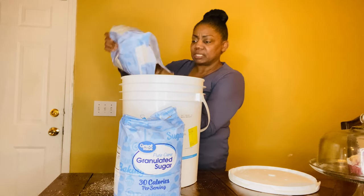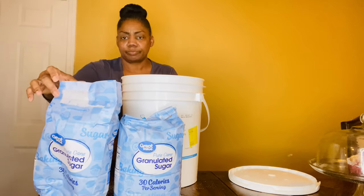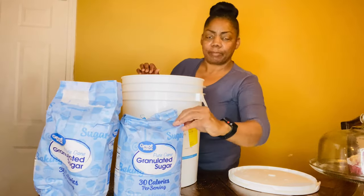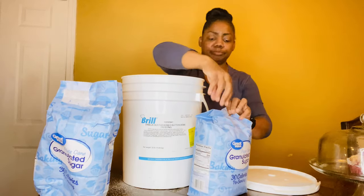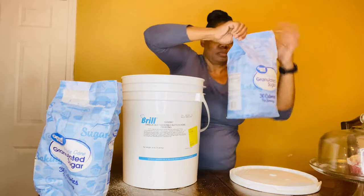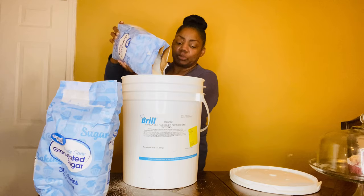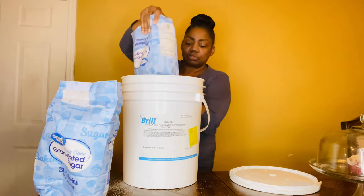I'm putting about 20 pounds of sugar into this 35-pound bucket, and I will be adding another bag to this as well.